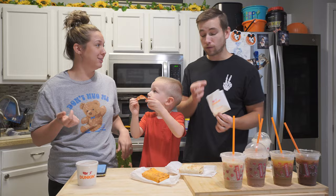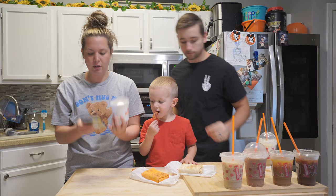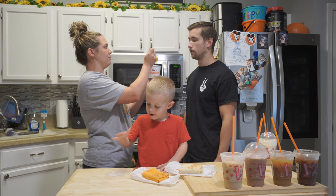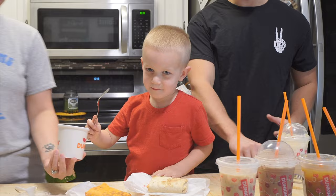Next item is the Loaded Hash Browns — these are new. Their hash browns are always top tier. This is hash browns drizzled with jalapeno cheddar queso and bacon. It's the queso that makes it — just a cheesy queso. It's not heavy on the jalapeno taste, so if you don't like spicy things you're safe. I really like that cheddar queso on it.